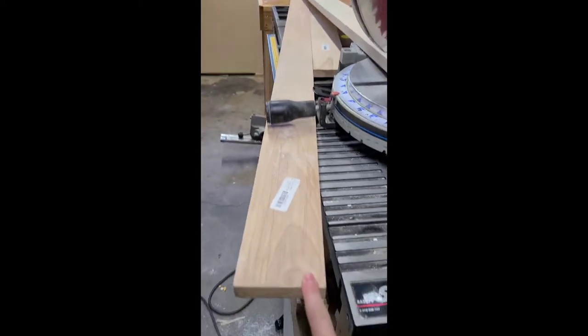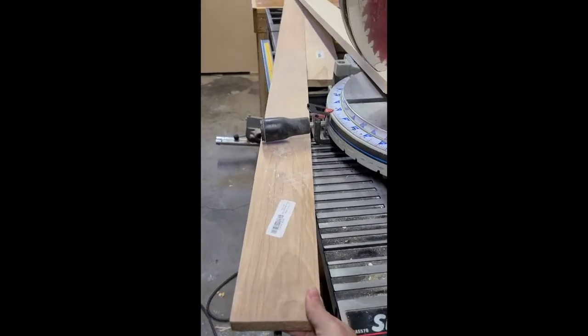So right now we are starting to cut the wood. This is birch. It's one by four.